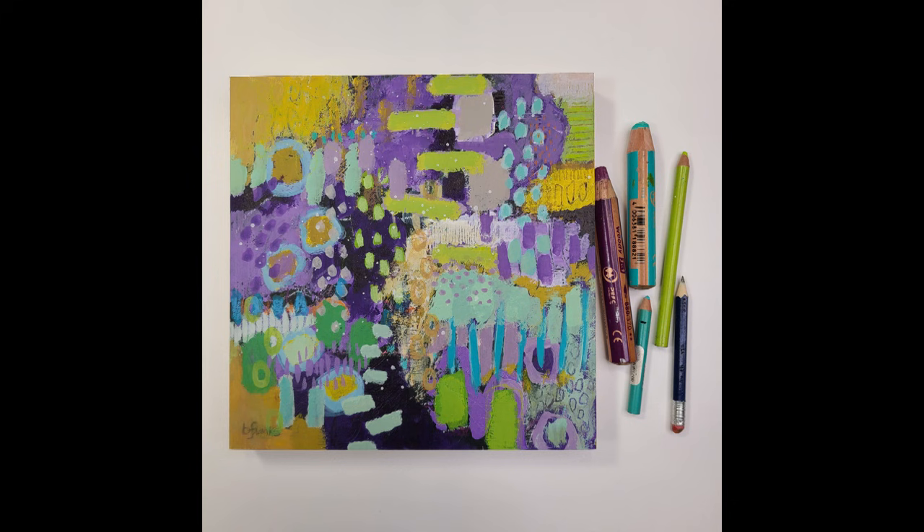Today I'm working on a cradled wood panel. Stick around to the end where I'll show you how to quickly and easily clean up any paint from the sides. Alright, let's get started.